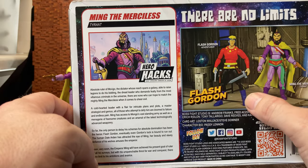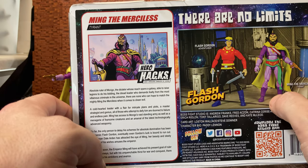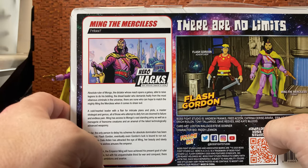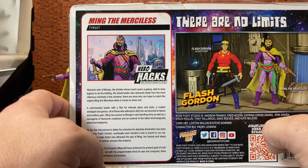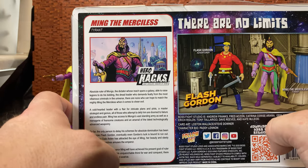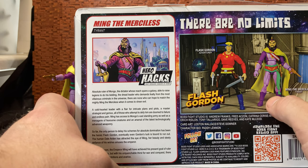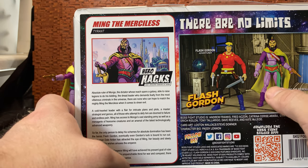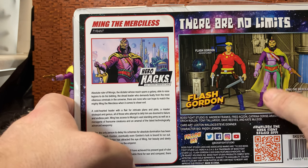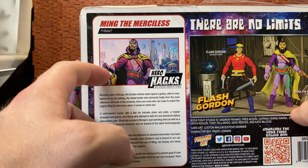There is a brief write-up for Ming the Merciless on the packaging. They also have a Flash Gordon figure based on his comic book appearances, which is where this Ming comes from as well. NECA are the only ones with a movie-style Ming, and they also have the Defenders of the Earth style Ming and the old three-and-a-quarter inch toy line version.